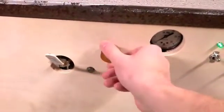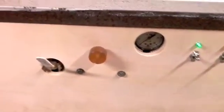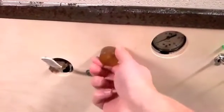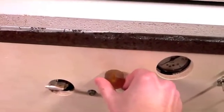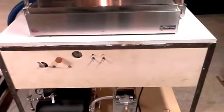Right here we've got our speed control. I can turn this down — that's as low as it'll go — or I can turn it up. And that's basically all there is to it.